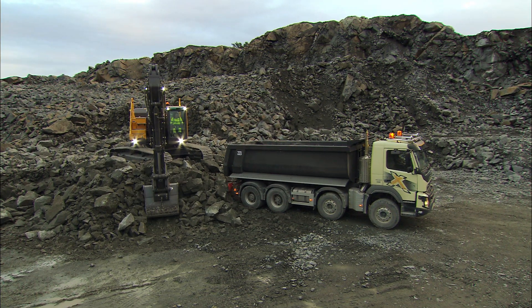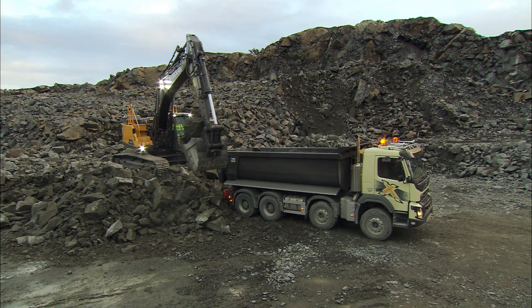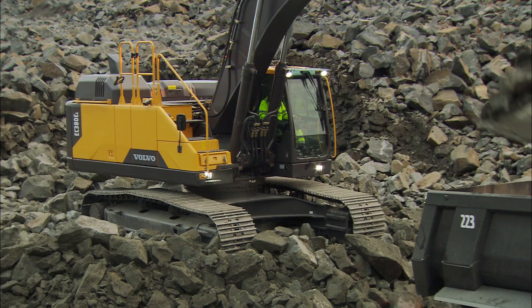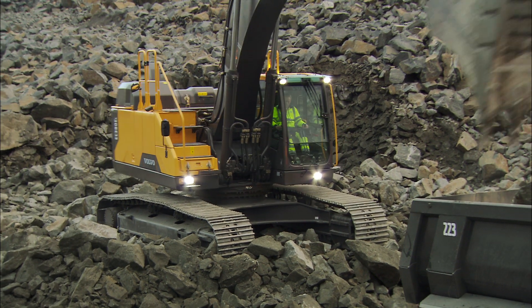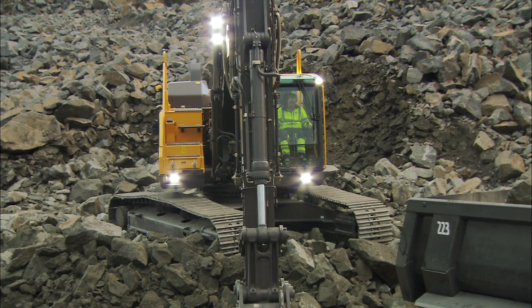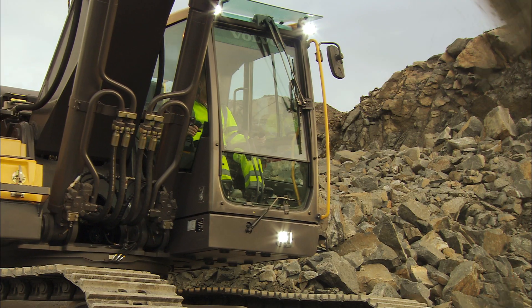To achieve best performance, always try to be positioned above the vehicle onto which you are loading. The truck should be positioned in such a way that the shortest possible slewing angle is being used. For increased efficiency, it's important to have the boom at a low lifting height and to use a short slew.